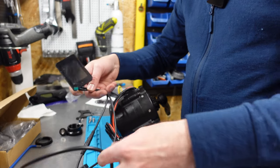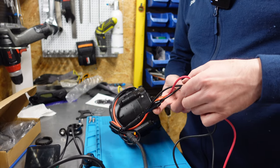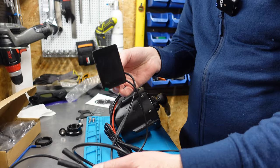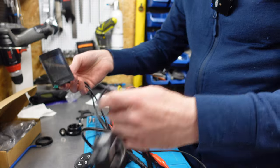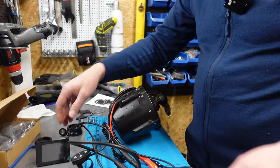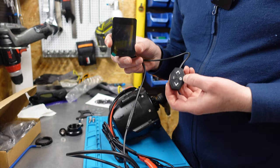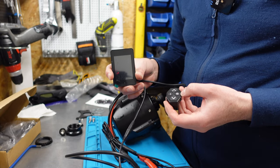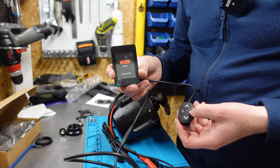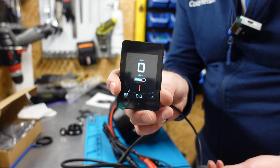Now I'll show you how it operates. I connected the motor to the power supply, and you can see the display here, the throttle, and the speed sensor. You start the system like every motor — with the power-on button. You need to hold it for about two seconds, and then you'll see the interface screen.